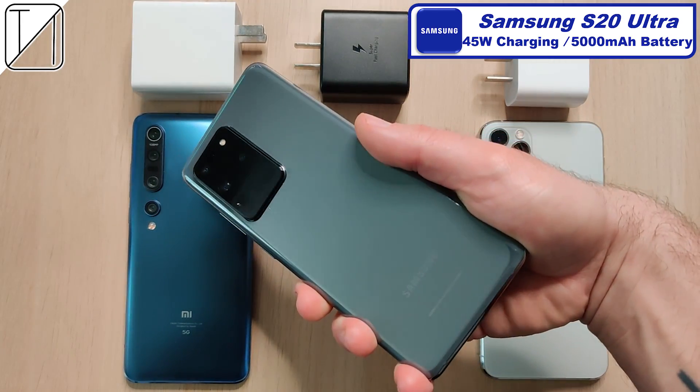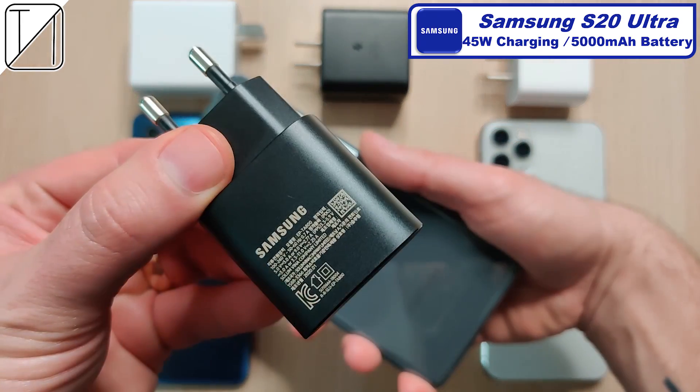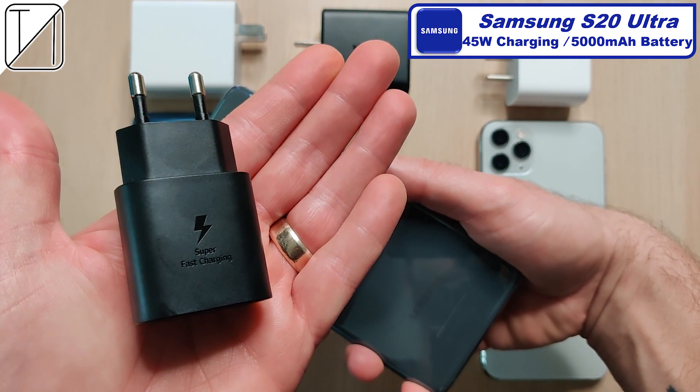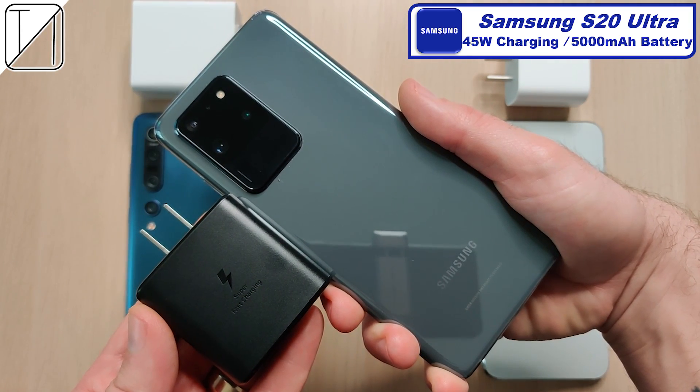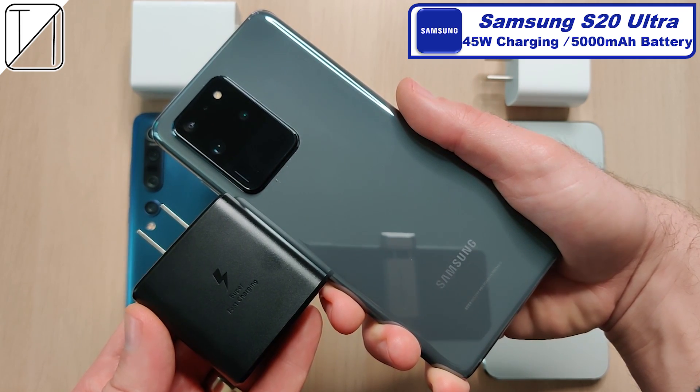The S20 Ultra comes with a 25 watt charging block in the box, though it can go up to 45 watt charging if you buy the block separately like I did. It comes paired with a 500mAh bigger battery than the Xiaomi at 5000mAh, which is pretty impressive, though we have slightly slower charging than the Xiaomi does.